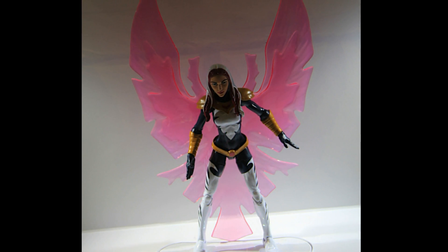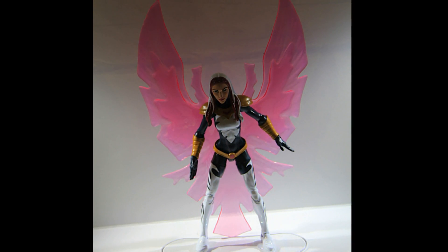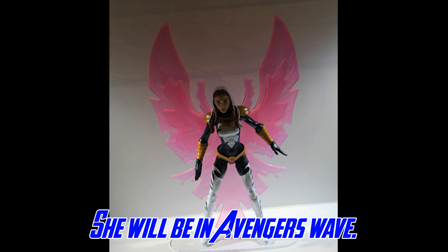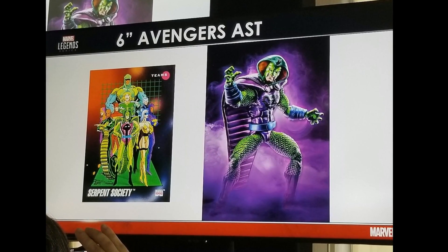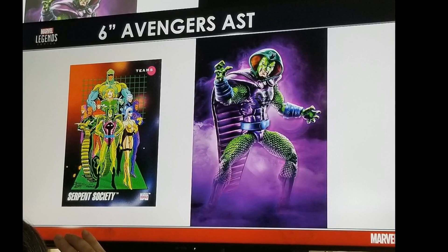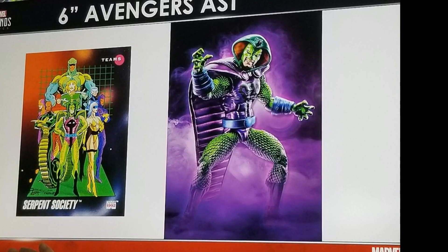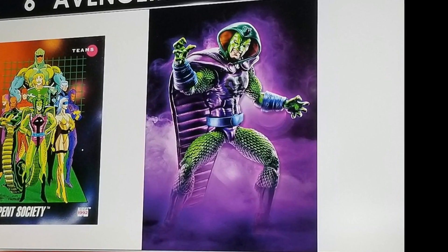Moving into the Avengers wave, it looks like Songbird is going to be in that wave. I'll double-check and correct if not, but we can see a quick image of her out of package. We are also getting King Cobra, who is going to be in the Avengers wave. This looks to be mostly a repaint of the Hobgoblin/Green Goblin body mold with a new cape and hood that obviously looks like the Cobra.